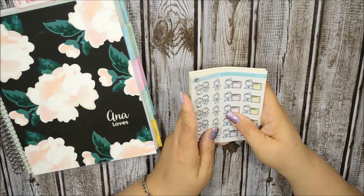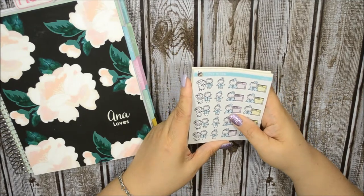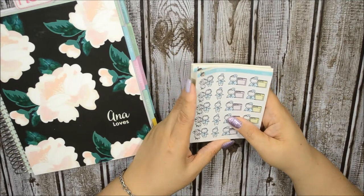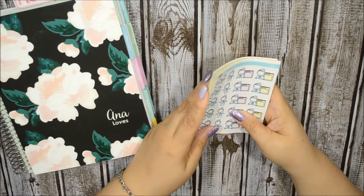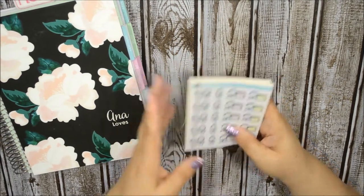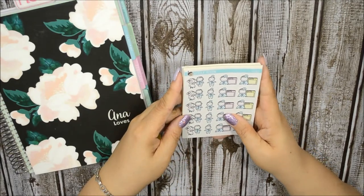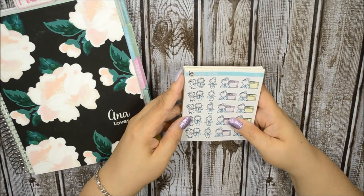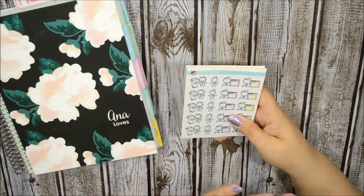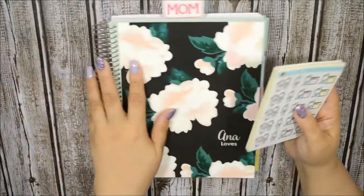My PR girl and friend Sonia actually told me all about the shop. She said she found some character stickers that remind her of the more popular versions of these bubble characters, and they are printable and very, very affordable. Once she showed me I was hooked — I was on there clicking away.